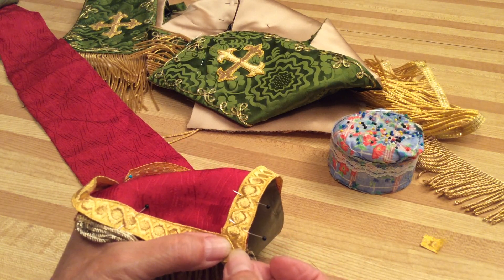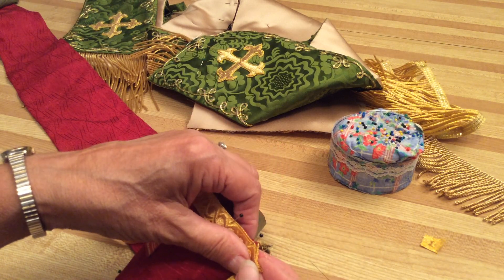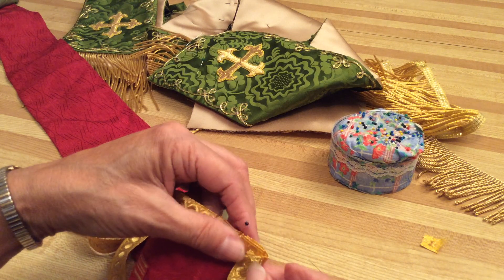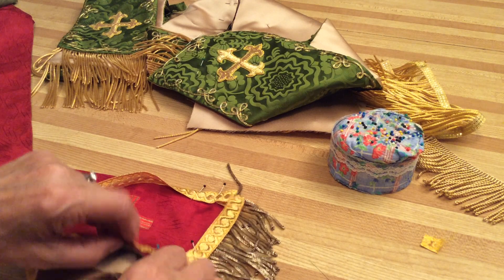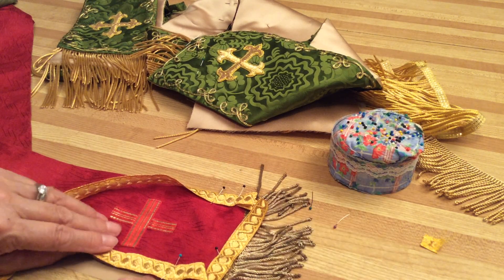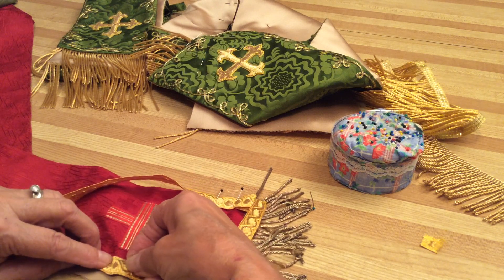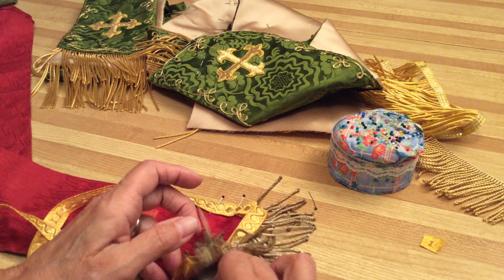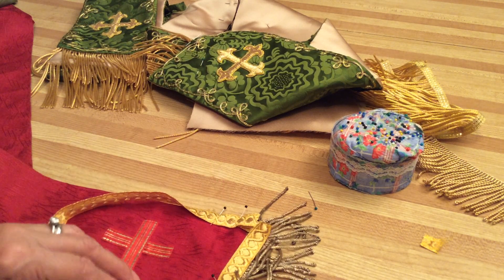You have to sew this corner down separately — you cannot sew this corner down and then expect to be able to put the lining underneath. Sew that corner down by hand, because now you have the lining to put underneath. You should have made the lining a little longer — it's usually an inch down. What I do is fold under the lining piece first — fold that inch underneath so you don't see it.